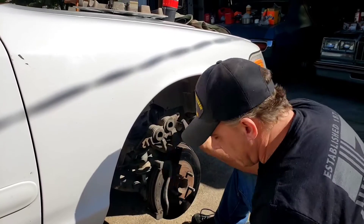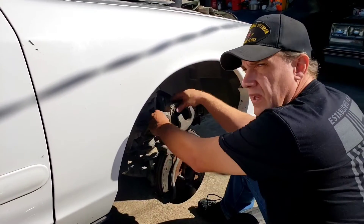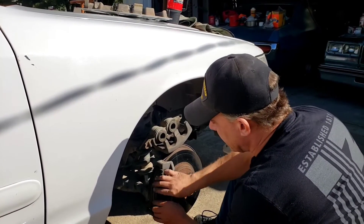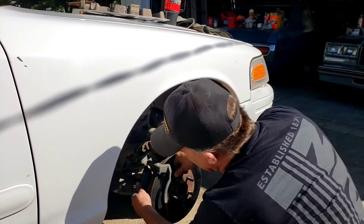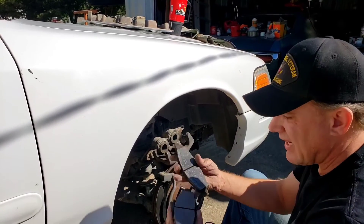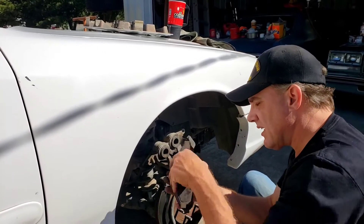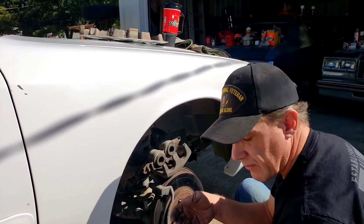We got it off with a hammer — it was just really bound up. It's a dual-piston caliper. These are really easy, they just come right out on these little metal tracks and pop out. These are in decent shape but they're pretty well heat-soaked, so we're going to go ahead and put a new pair on.